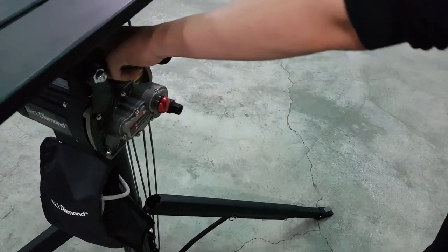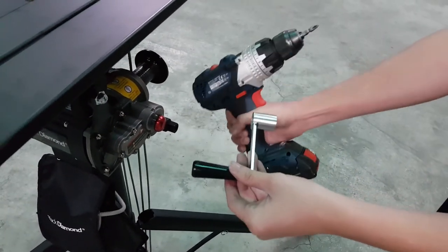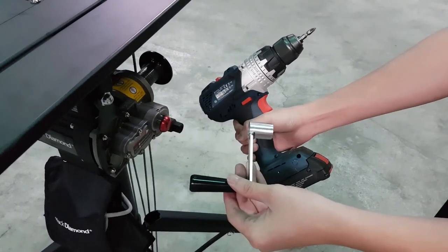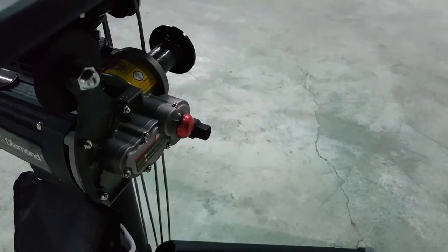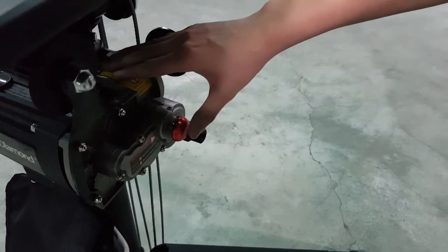In case of power outage, you can use the included hand crank or power drill to operate the portable lifter. To use the hand crank or drill, make sure the switch button is pushed in.